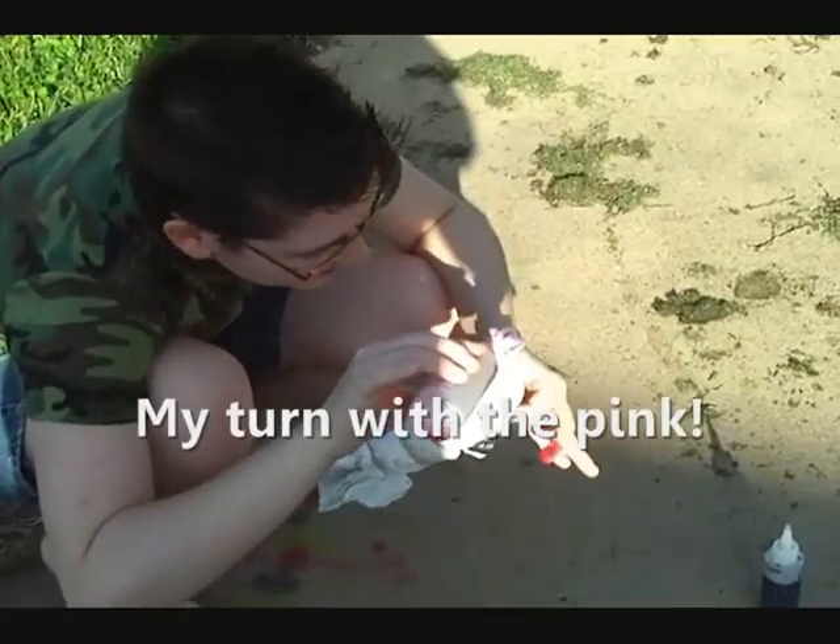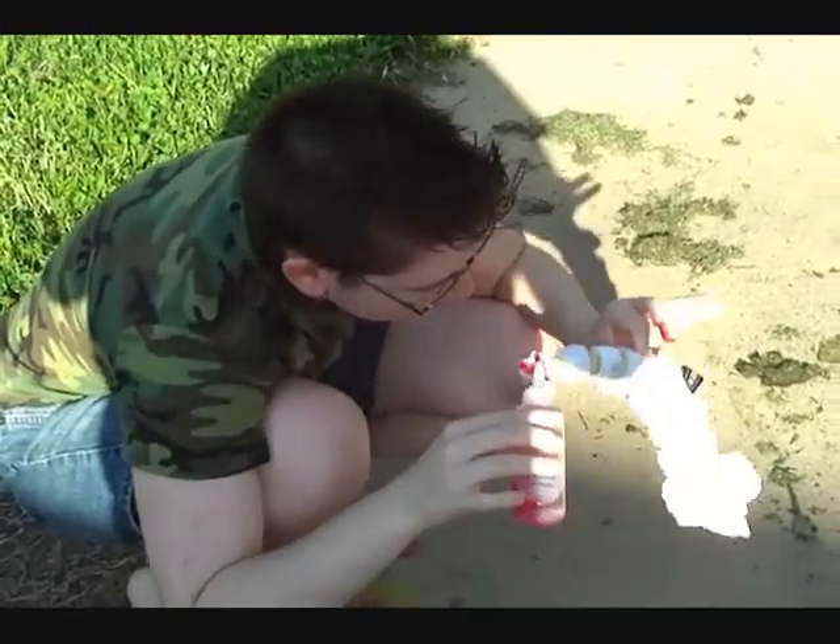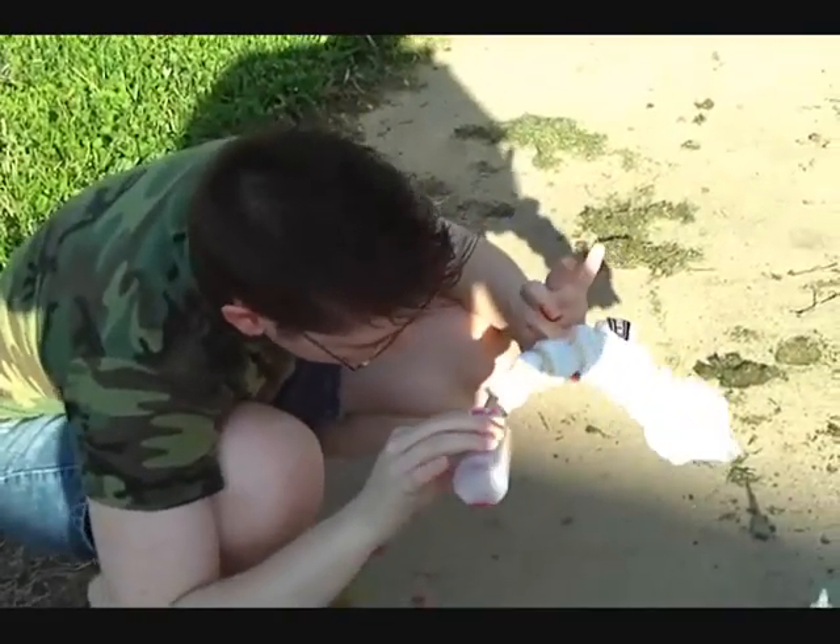If you want to make it slightly red or pink, you could always add some red to the pink, which will improve the pink in quantity and perhaps make it a bit better.